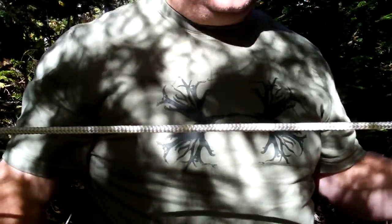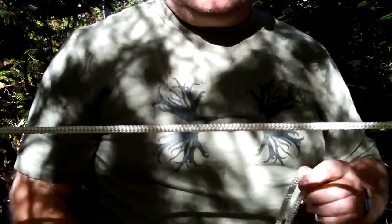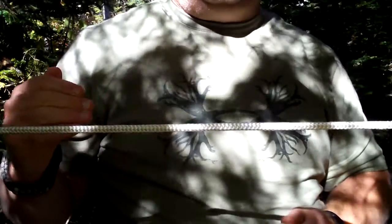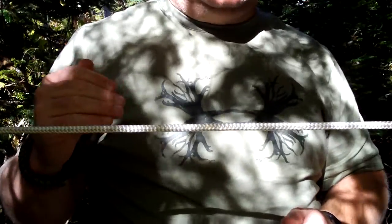Today I want to show you a Climb Heist Knot. It's very similar to the Prusik, but the Prusik is bidirectional, meaning either way that tension is put on it will prevent it from sliding. The Climb Heist is one way.